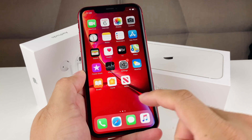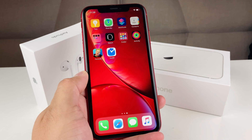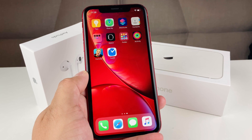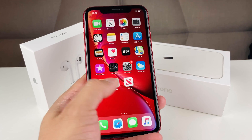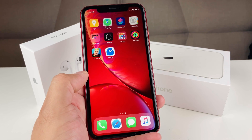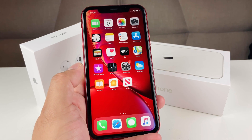Hey guys, TechnoMintry here. Today I'm sharing a tip on how to check used iPhones when you buy them online or from someone. This method will help you make sure the phone is fully functional. Our channel is all about finding cheap deals on phones and other electronics, and in this video I want to show you how to test phones whenever you buy used.